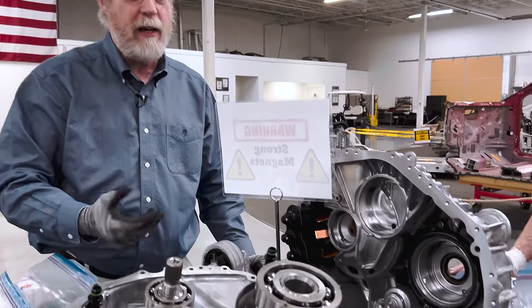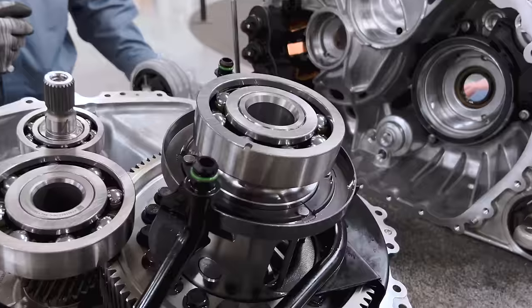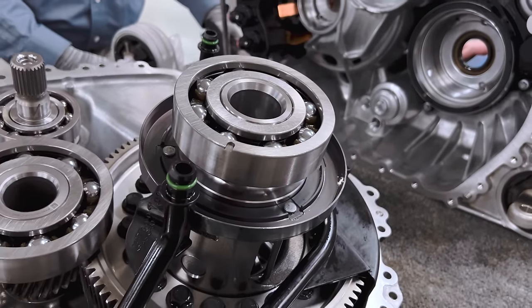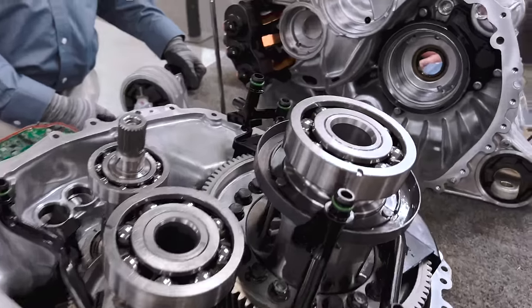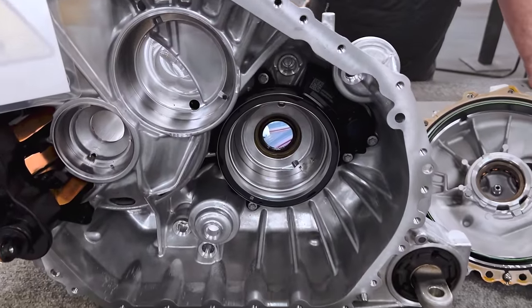That produces a locking differential, which is really handy off-road — that's really what it's made for. So when you put this thing into off-road mode, it'll be locked solid and you will get traction to every wheel.